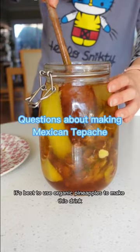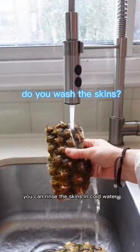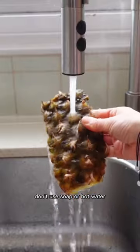It's best to use organic pineapples to make this drink. You can rinse the skins in cold water. Don't use soap or hot water.